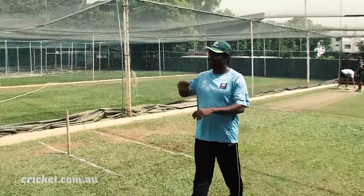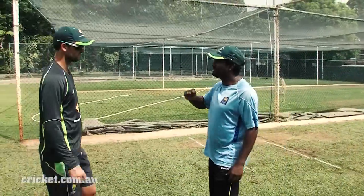It's pretty interesting to be here and talking to one of the greats, so it was a fantastic insight. Hopefully some people out there get to actually hear some words of wisdom from the great man, and also try the variation with the scramble seam.